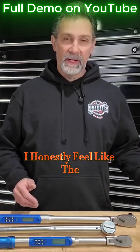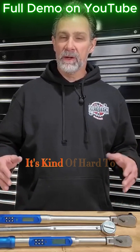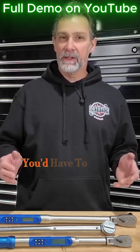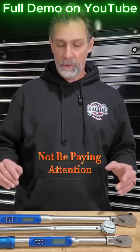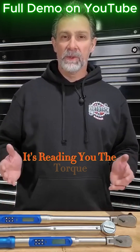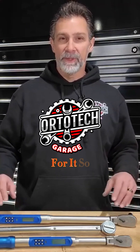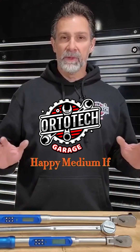Once you get into one like this digital style, I honestly feel like the click style torque wrench is a little more foolproof. It's kind of hard to get past the click and go tighter — you'd have to really not be paying attention. Whereas this digital one has three different color lights, reads you the torque specification, and buzzes all at the same time. So I really feel like the click style is just a nice happy medium if you're going to buy one for yourself.